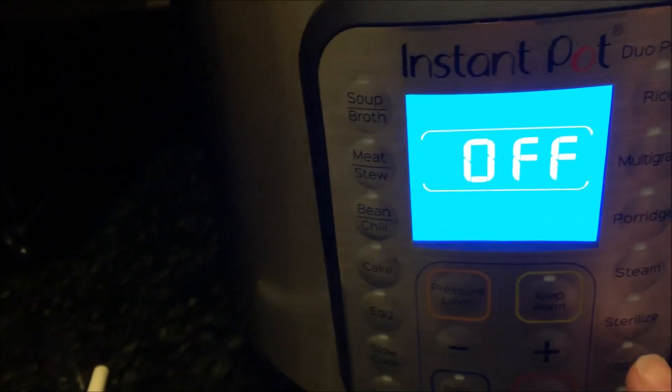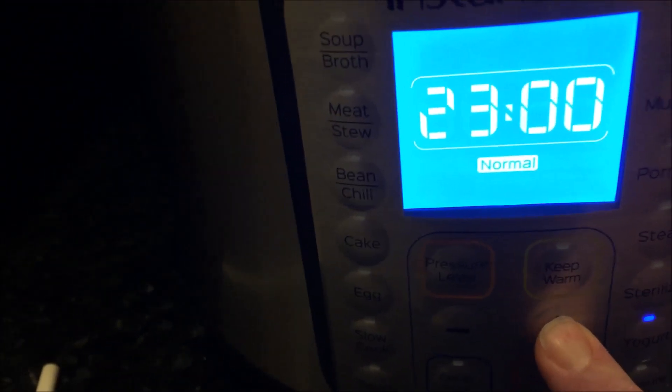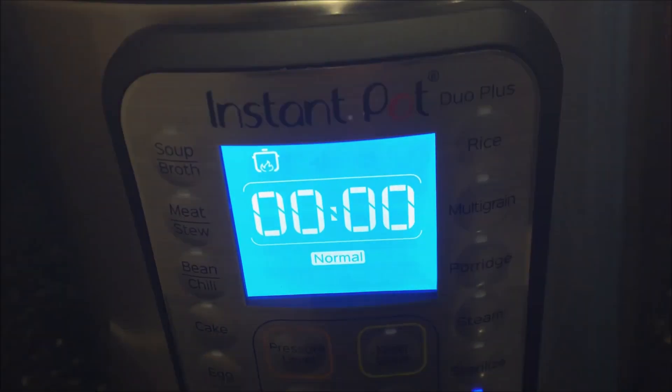We're going to set it to the yogurt setting. You don't want boiling, and make sure you don't have the 'less' setting. You want the normal setting, then set it to 24 hours and it's ready to go. That is the first stage of yogurt making and I'll be back tomorrow to see how it turns out.